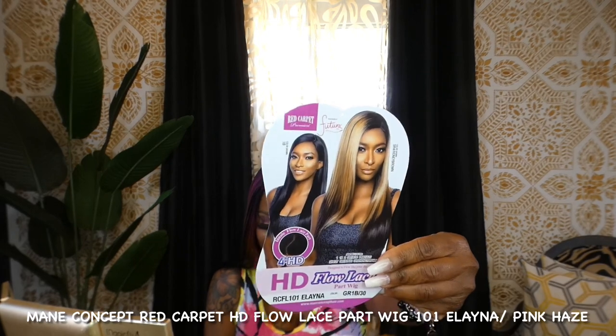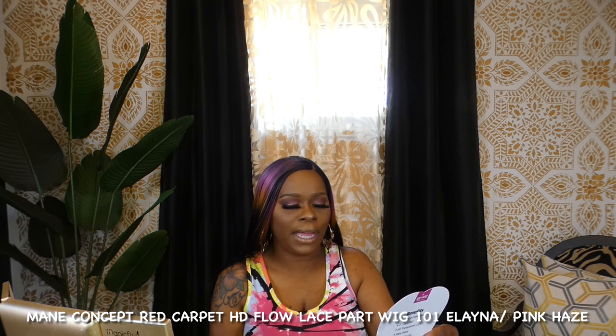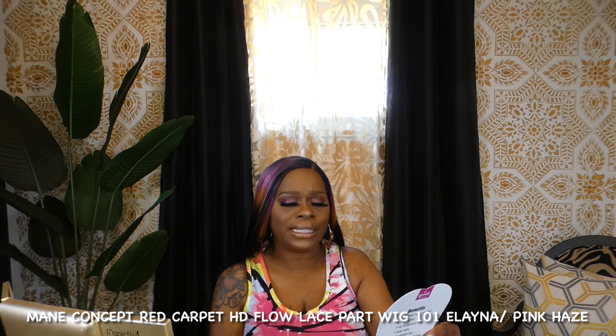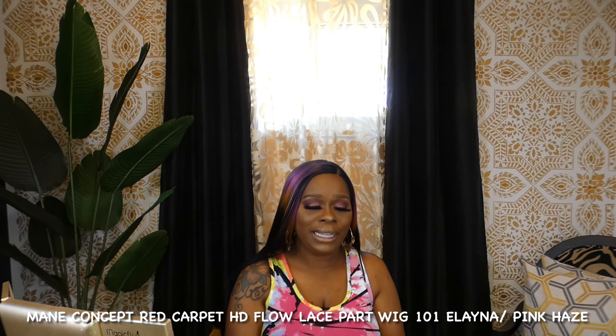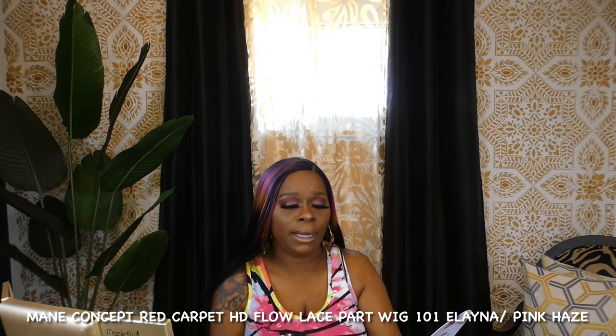Today I'm back with another wig review, and today I have the brand Red Carpet. This is the Red Carpet RCFL-101, Elayna — I think it's E-L-A-Y-N-A. This one states that she comes with the innate flow lace part, four inch HD lace part wig. She comes in a variety of colors — the color I have is Pink Haze, and I also have the color 1B30, which I will show on the screen.